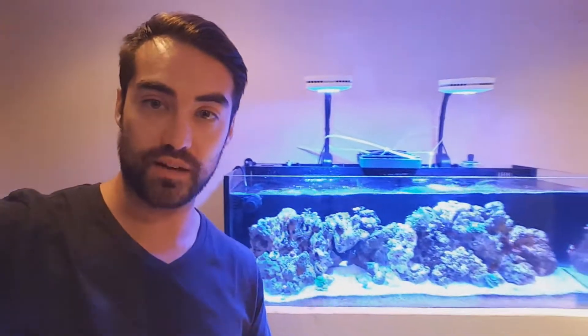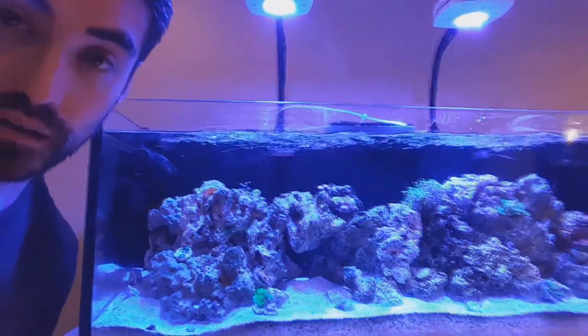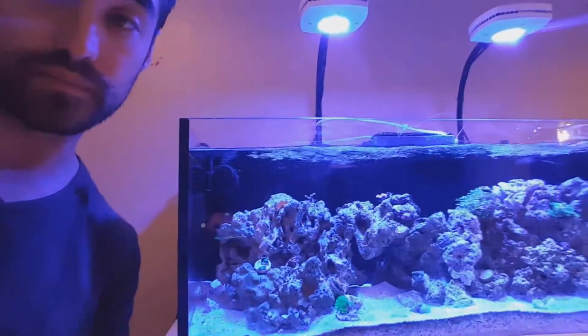What is up guys, welcome back to Joe's Reef. In today's video I'm going to be doing a three-and-a-half-week review on my algae turf scrubber. It's been up and running for about three and a half weeks now and my tank's looking amazing. I have the Innovative Marine 30 gallon long, and as you guys can see, everything's looking good. I originally had a bunch of hair algae in the aquarium and everything's all gone.